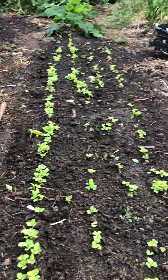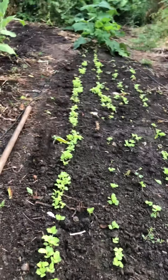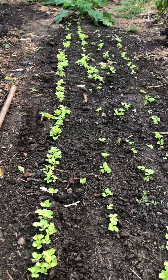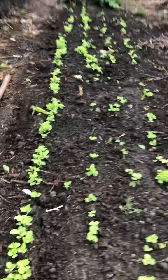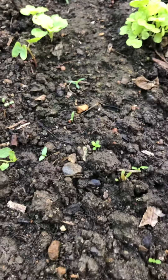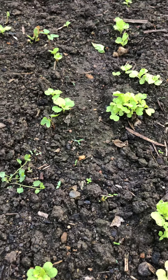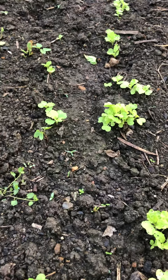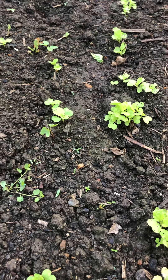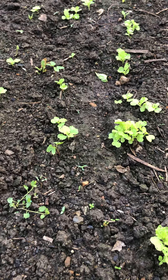Now we seeded these last week and all of these little guys are up, and I want to show you how we'll come in and use equipment to knock out all the weeds. You might be saying, 'Well, what weeds?' — well, it turns out there are tons of little weeds. Can you see all those little guys? That is when we want to be knocking out weeds right now. These Tokyo bacana babies are well ahead of our weeds, and it doesn't look like much weed pressure, but in two weeks if we don't weed they might be neck and neck.